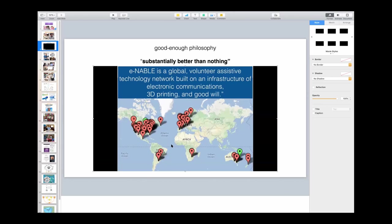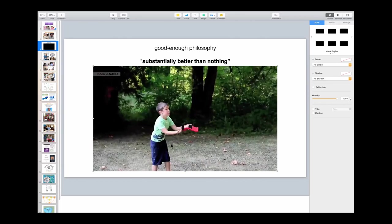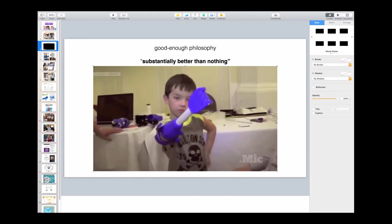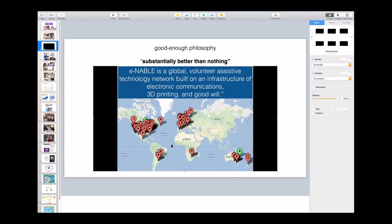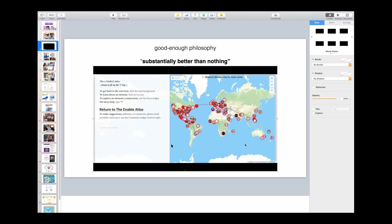I put up a Google map. I invited people to participate and, frankly, to my surprise, people started putting pins on the map because they needed hands, and pins on the map because they wanted to make hands. And as you can see, the devices are not conventional prosthetics, but they are substantially better than nothing.